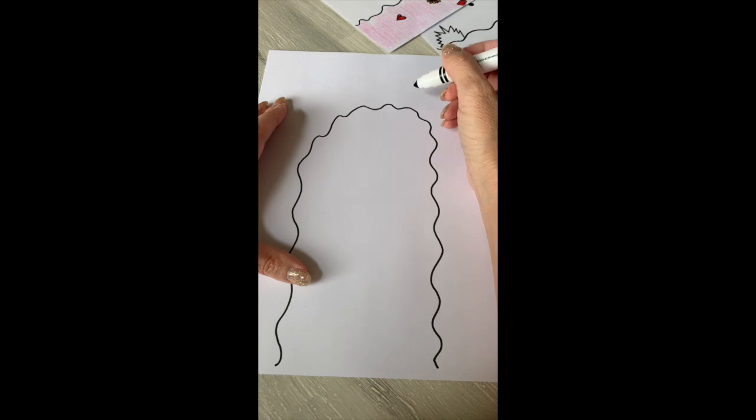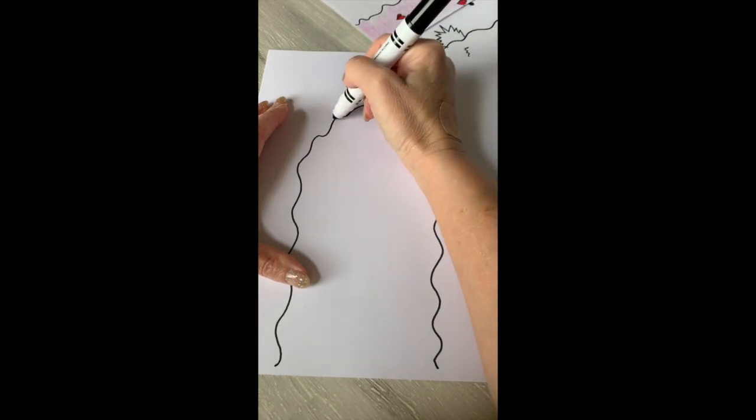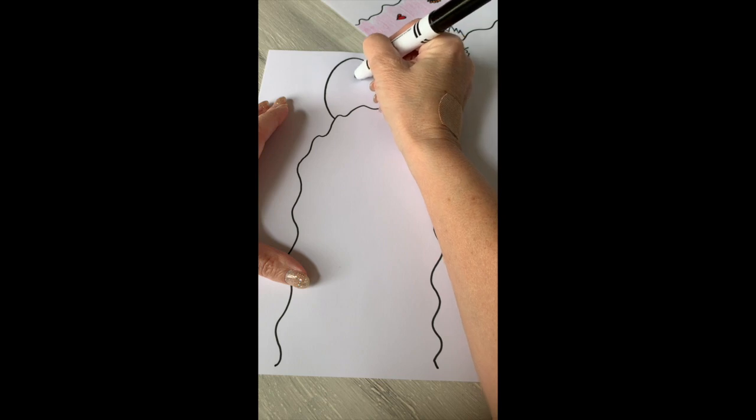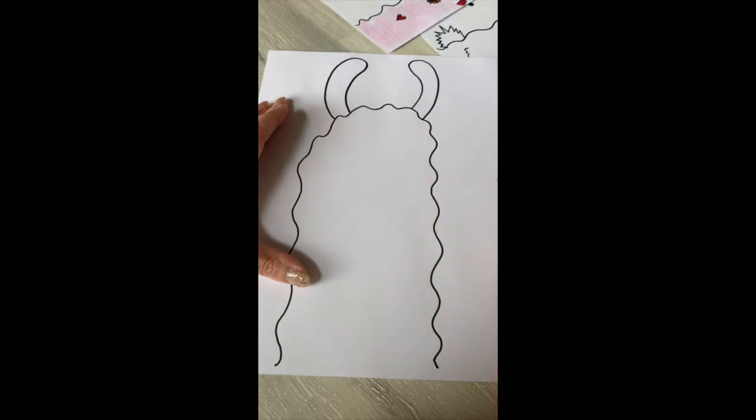Next we're gonna do his ears. I'm just gonna start here on the side of his head, come up and kind of round it, and come right back down. Then I'm gonna do the same thing on the other side.